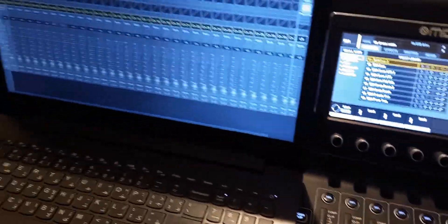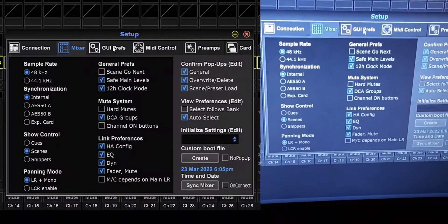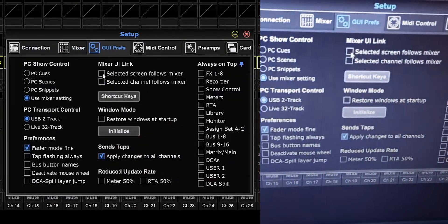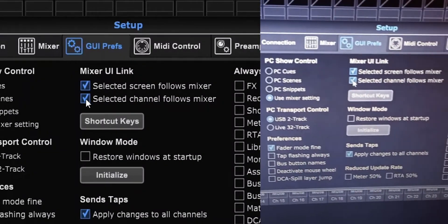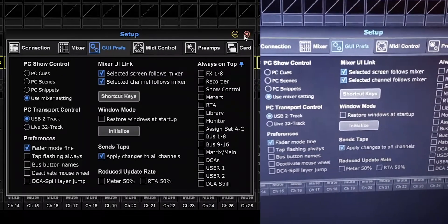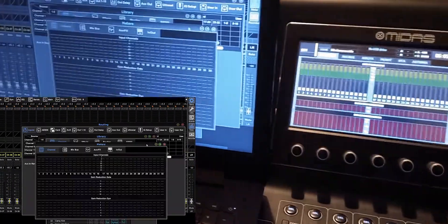Connect and let it do its thing. Now, if I move the fader it shows on the screen, but if I change to any other page nothing happens. So go to setup, then GUI preferences, and make sure to check 'selected screen follows mixer' and 'selected channel follows mixer.' Now if I change to any other page it will show right here, which is awesome.